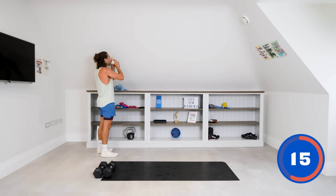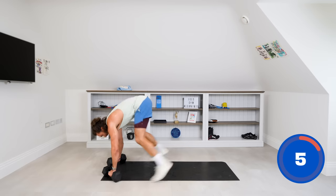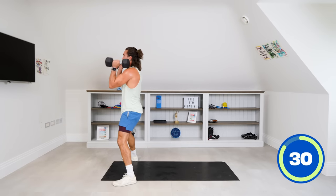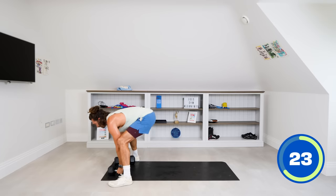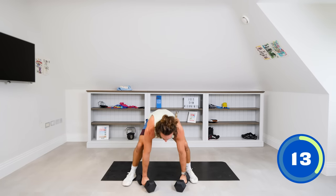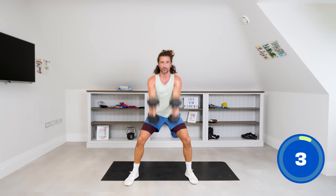Final move — are you ready? This one's going to be tough. It's like the Devil Press from earlier — we go down, swing, squat, and then press. Chest to the floor, jump up, swing them up, do a squat, then press. Repeat. 15 seconds — come on, swing, squat, drive. Last rep — final move, final round. Up, come on, swing, squat.